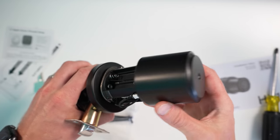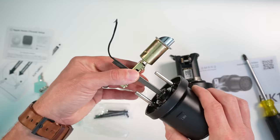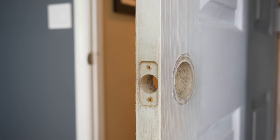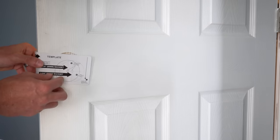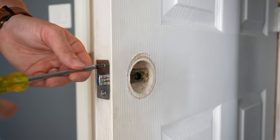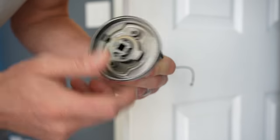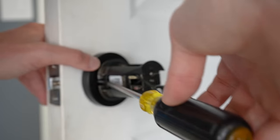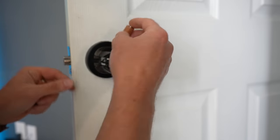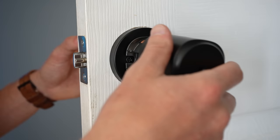First, you'll need to take it apart, remove the cover, and remove two screws so that we can slide it apart — being mindful of the wire connector piece. Slide out the latch, and now we can install it on the door. I removed my old doorknob and latch, then checked the hole using the installation template to make sure everything lined up. You can adjust the backset length of the latch between 60 millimeters and 70 millimeters. Install the latch, then slide the front part through, attach the back part, and feed the wire through to connect the two sides. Use the included screws to secure it, attach the wire connector, insert four AA batteries, and press the reset button to put it into pairing mode. Then reattach the back cover.